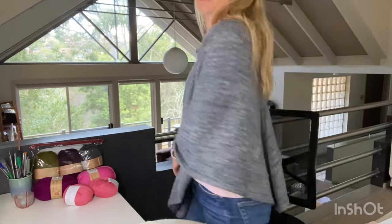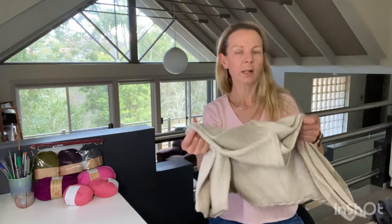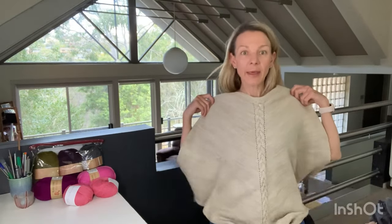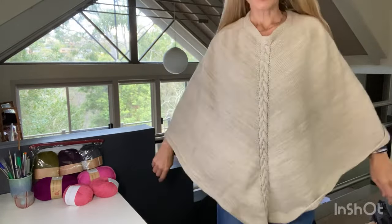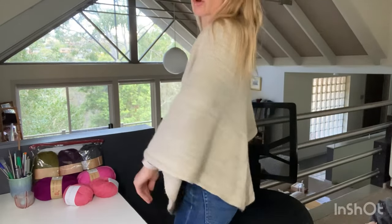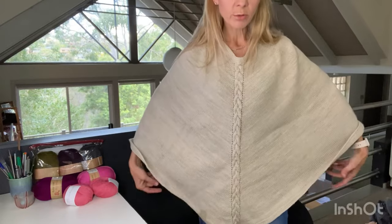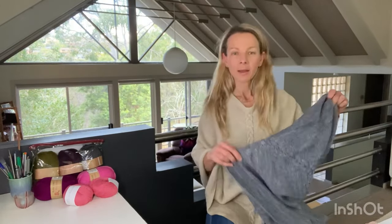I'm pretty short but this is quite a good length. The other one is also Madeleine Tosh Alpaca Sport in the colorway Luster — I think I made these in 2017, so they're about six years old and they get quite a bit of wear. This one used almost five skeins so it's just that little bit longer. I've got my gray one and my beige one, and I like them in neutrals because they go with everything.